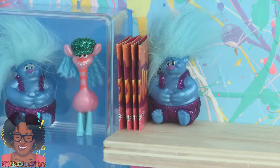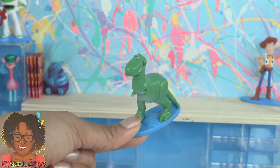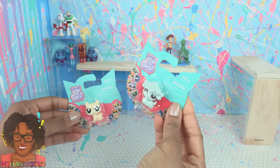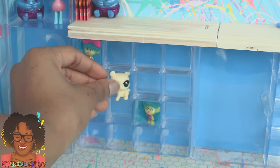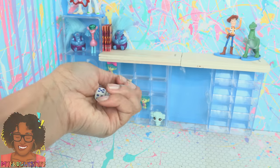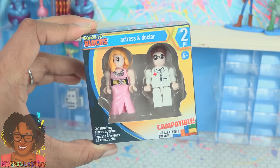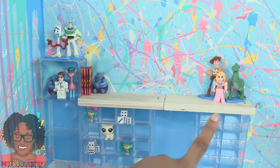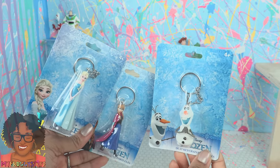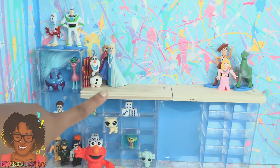We found Toy Story 4 figures like Forky, Buzz, Woody, and Rex — I thought they were a good match for this space. They also had Littlest Pet Shops; they can fit on the tiny shelves just barely. We have dice left over from the wooden games. These are from the dollar store's line of building blocks called Make It Blocks — we can use those as little dolls. Elmo is a perfect addition too.